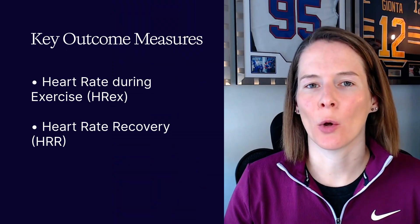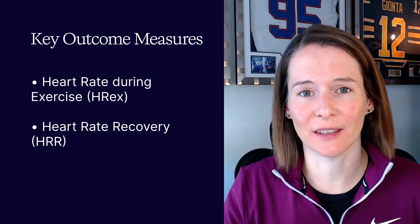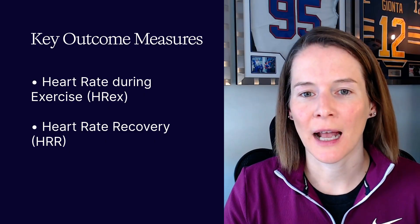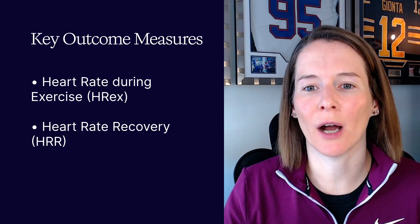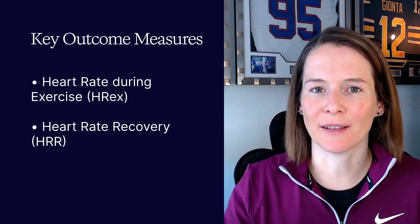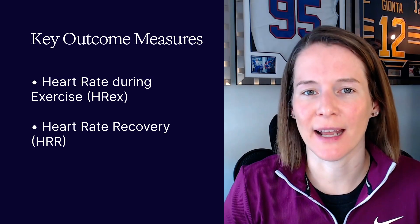They also looked into the various outcome measures used across these protocols. Two of the most common were heart rate-based: heart rate during exercise, typically measured in the last 60 seconds of the test, and heart rate recovery — the drop in beats per minute after exercise, at a fixed time, perhaps one minute after the end of the test. The new FirstBeat Sports report enables you to automatically capture both of these heart rate indices across all your athletes who have conducted the test.